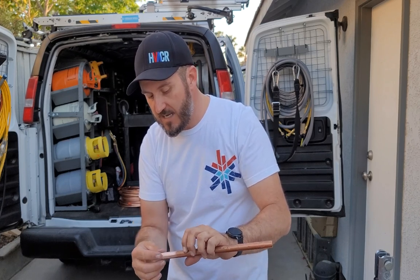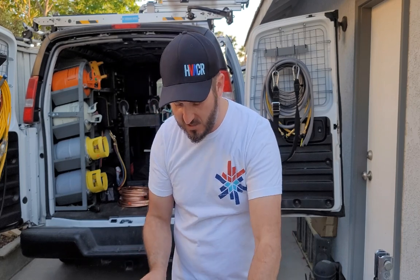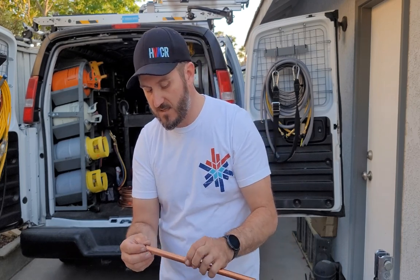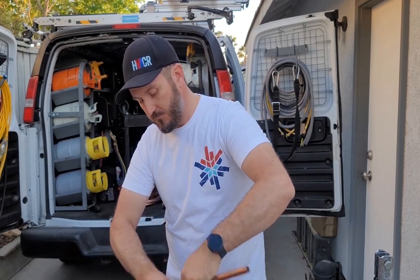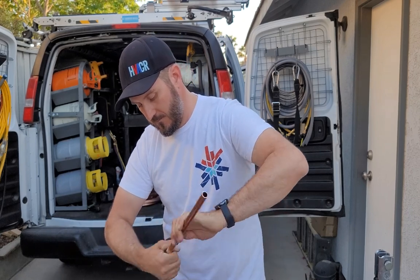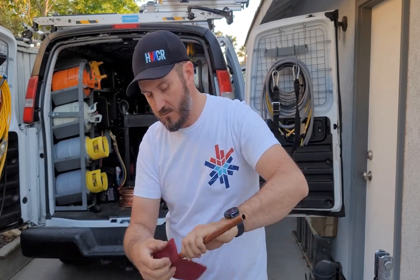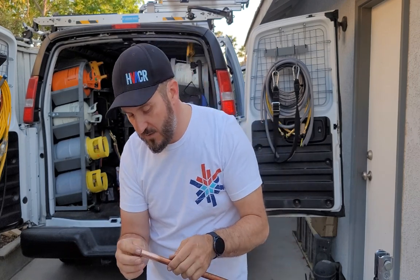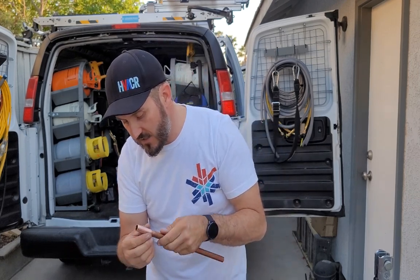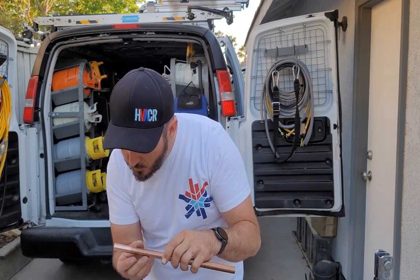You should not feel any sharp edges — you should actually feel kind of a bevel going in. This next one is very sharp, so we're going to take this guy and run it over. Now we're going to inspect the pipe. It looks good, I don't feel any sharp edges.